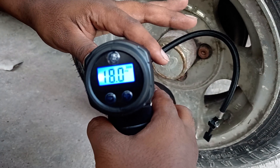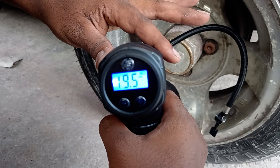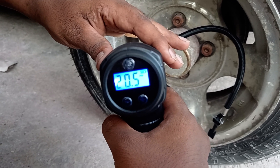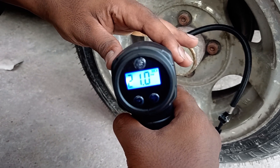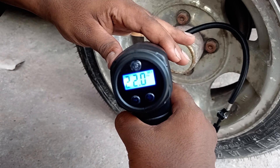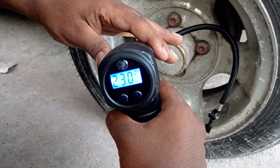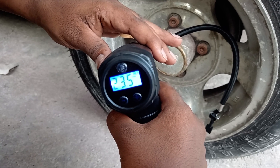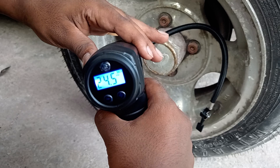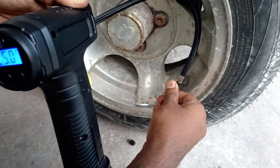Initially it had about 18 PSI, so you can see it slowly fills up. I've set it to 25 PSI — two more to go. You can see it has now reached the needed PSI.